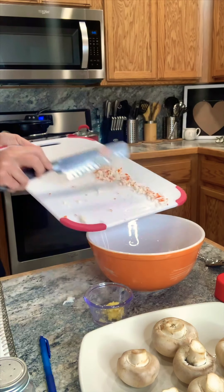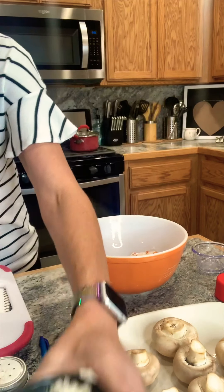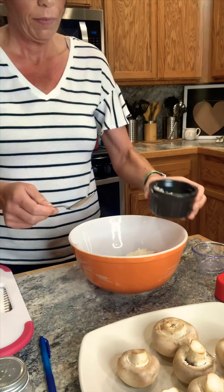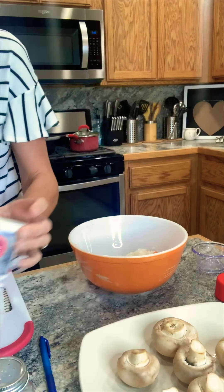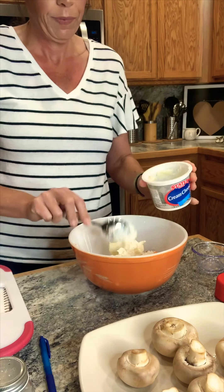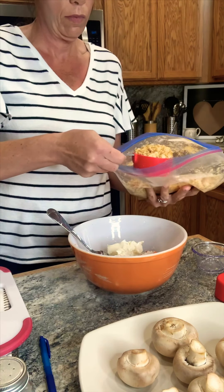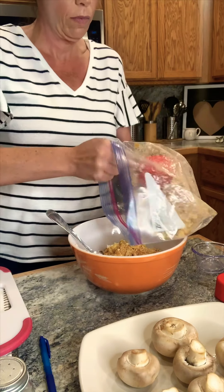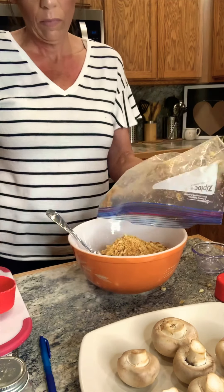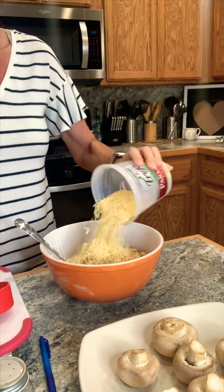Place your crab into a bowl — feel free to use fresh crab if you have that on hand. Add in the garlic and onion. Now add in the cream cheese. I'm using croutons, it's just what I prefer — feel free to use breadcrumbs if you like. Get those all in there along with some parmesan cheese.